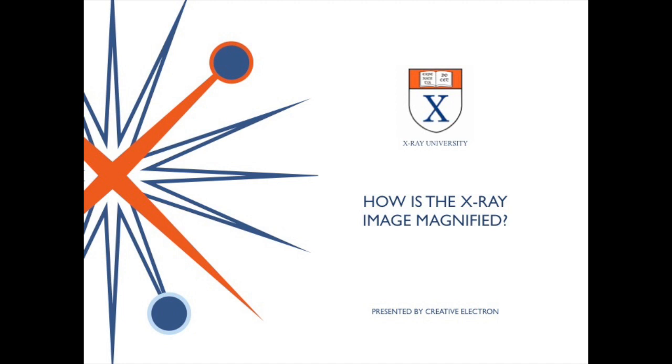Hello, this is Dr. Bill Cardoso from Creative Electron. Today, Dr. Glenn Thomas, our VP of Marketing, is going to cover X-ray image magnification.